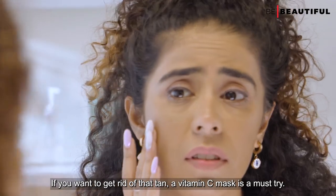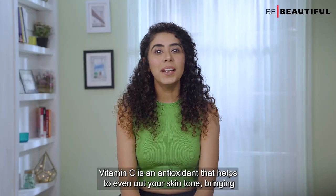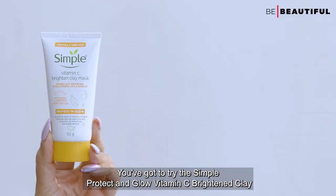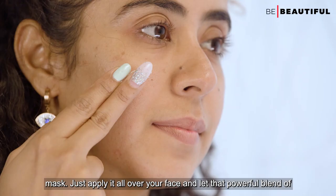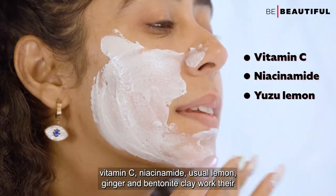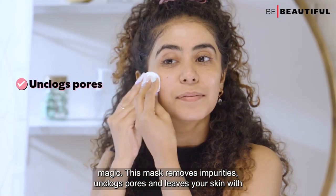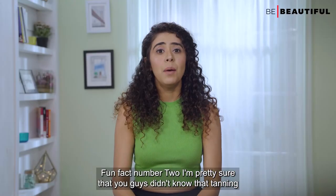Once the scrub is rinsed off, apply a face mask. If you want to get rid of that tan, a vitamin C mask is a must-try. Vitamin C is an antioxidant that helps to even out your skin tone, bringing back that natural radiance. Try the Simple Protect and Glow Vitamin C Brighten Clay Mask — apply it all over your face and let the blend of vitamin C, niacinamide, yuzu lemon, ginger, and bentonite clay work their magic. This mask removes impurities, unclogs pores, and leaves your skin with a healthy-looking glow.